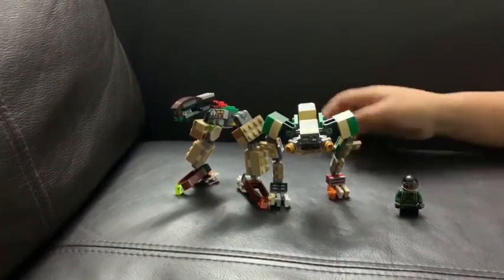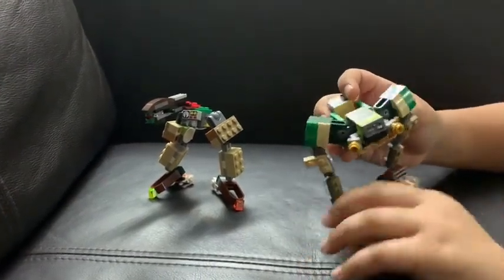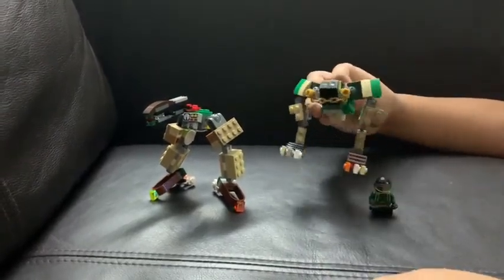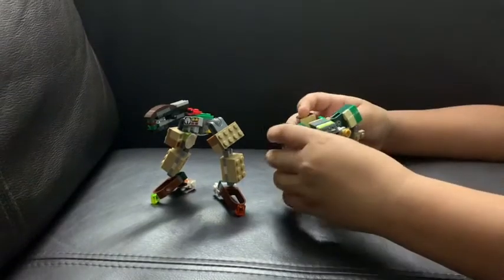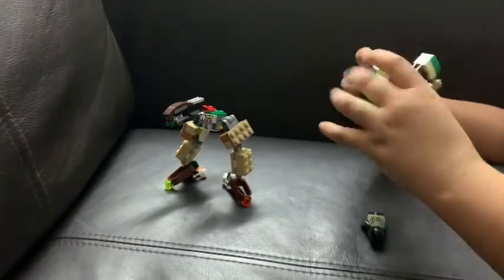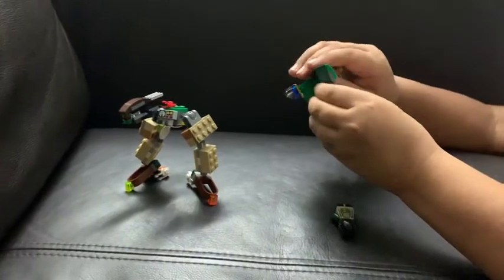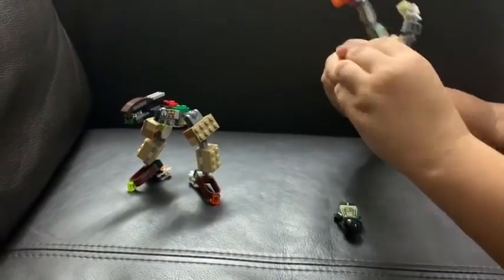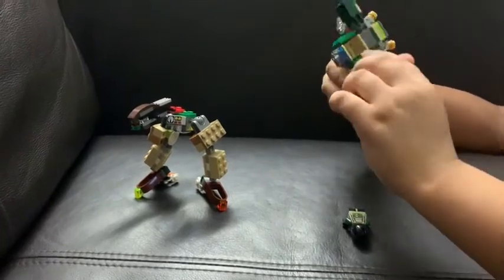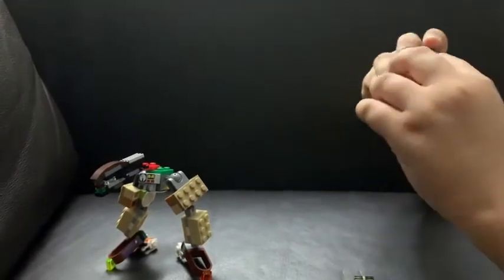Now I'm going to transform them into their vehicle modes. For Machine Gun, he turns into a hoverboard — you might have a hoverboard at home or you might be watching this on your hoverboard! To transform into the hoverboard, straighten the big army legs up like that, fold them around, and clamp the fingers up.